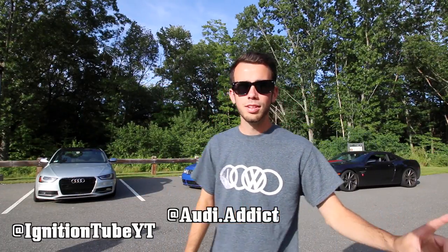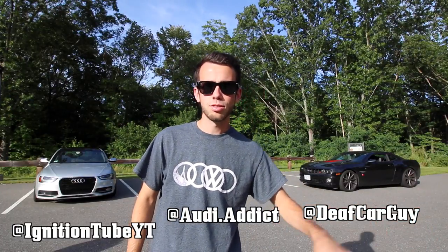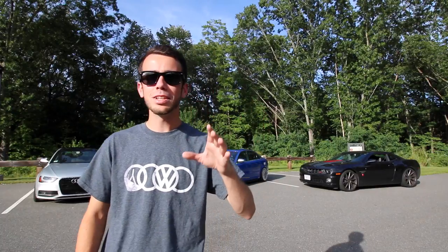What's going on guys? I have two gentlemen watching me here, so if I look up in that direction it's these two — not me. It's Jeff, who's Audi Addict on Instagram, and Brandon, who's Deaf Car Guy on Instagram. Make sure to go check them out. My block — whose car should I block?